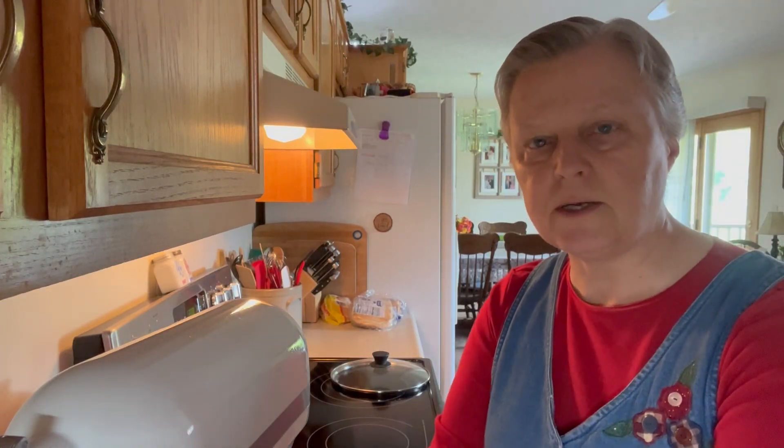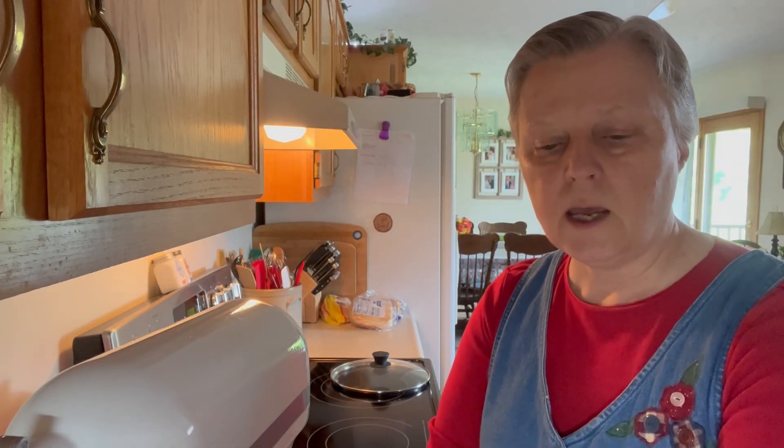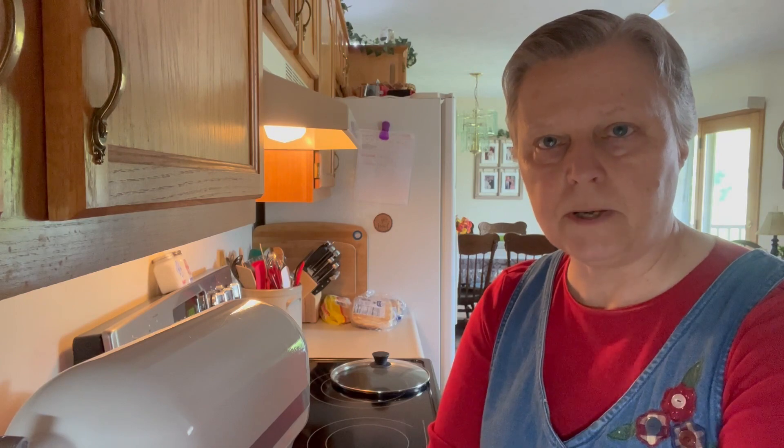Hello and thank you for joining me on Delicious by Debbie. I'm getting ready to make a blueberry lemon bundt cake.